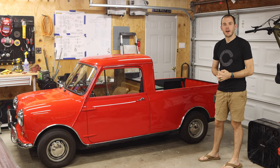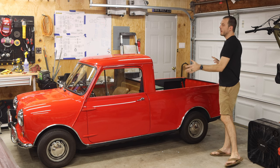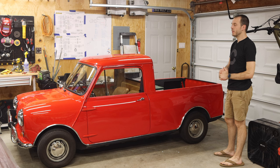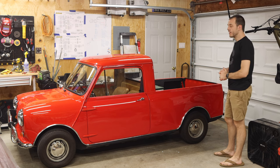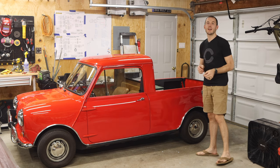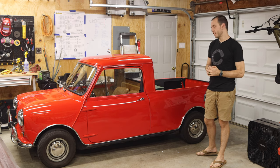Hey everybody, Cole here with Classic Mini DIY. On today's episode we are going to be taking a trip down memory lane and working on this beautiful red Classic Mini Pickup that got the Super 998 a few years ago on my channel. Today we are going to be replacing the cones on this car with a brand new set of Mini Spares Evo cones, so you won't want to miss it. Let's get to it.